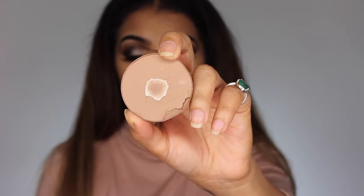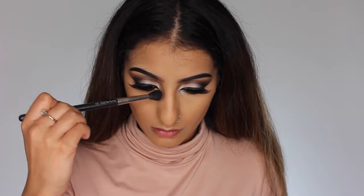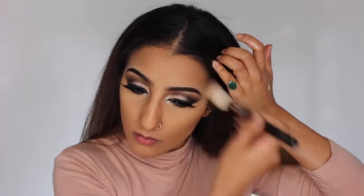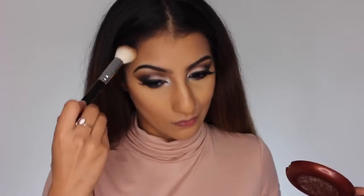For contouring, I'm using MAC Pro Sculpt powder — only available from Pro stores or online — which is my favourite because it gives the right depth and shadow. I'm taking this in the hollows of my cheeks and onto the temples slightly. Then to warm up the skin I've got Estee Lauder Bronze Goddess bronzer in Deep, taking this along the contour and on the temples of the forehead to deepen everything a little.